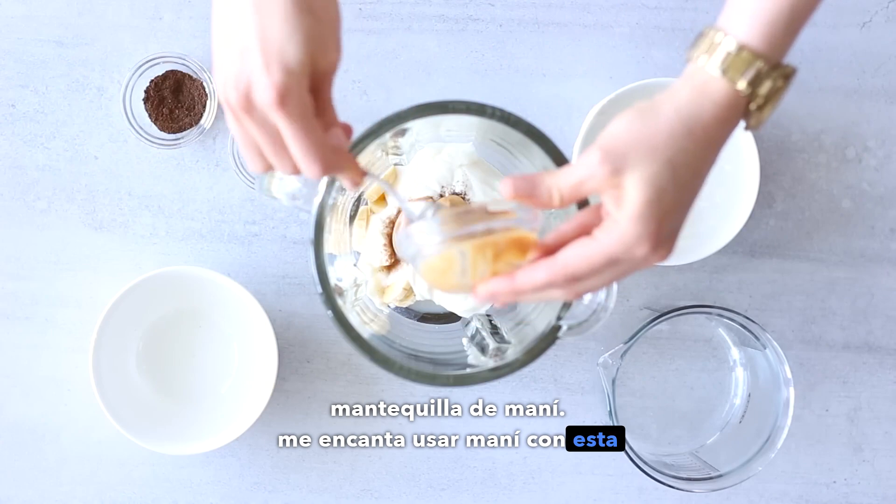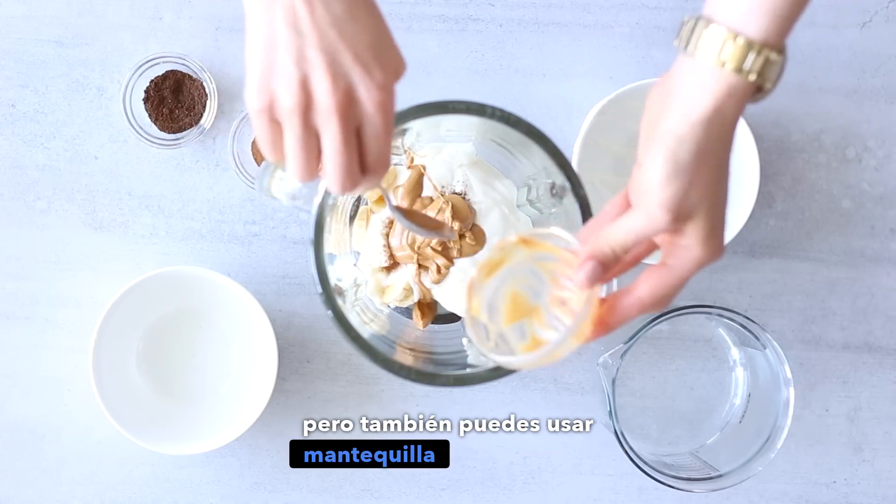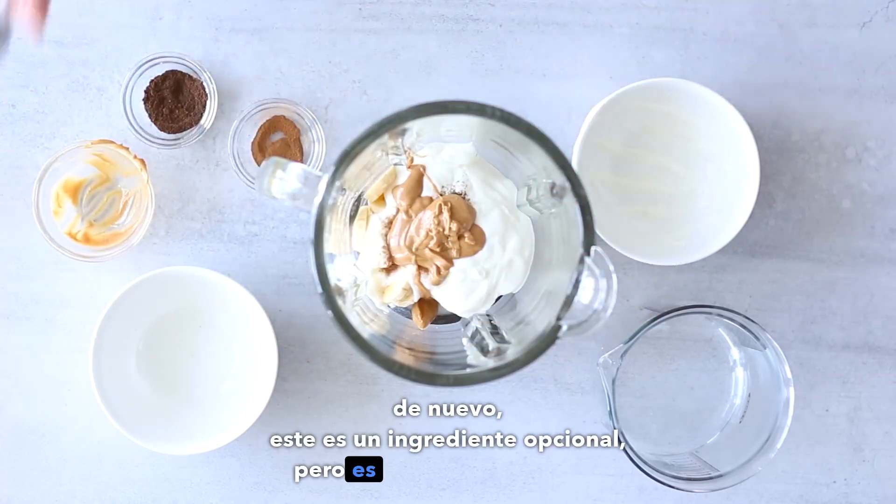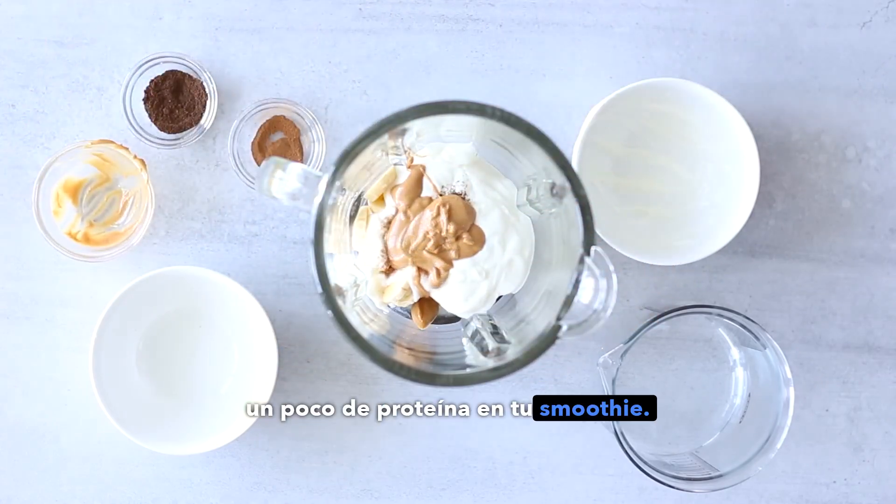For extra protein, I'm gonna add one tablespoon of natural unsweetened peanut butter. I love to use peanut butter with this smoothie, but you can also use almond butter or cashew nut butter. Again, this is an optional ingredient, but it's great for getting extra protein in your smoothie.